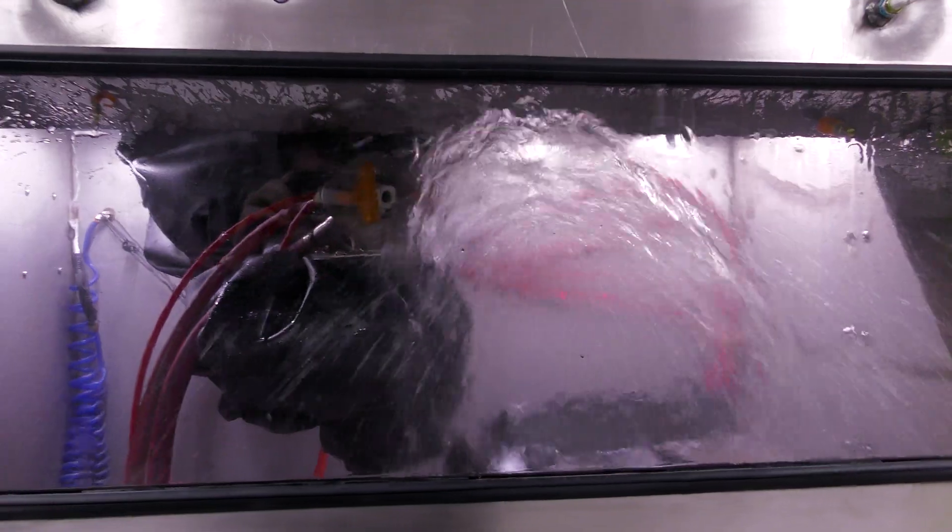I should add that on the end of the blast gun at the end of the robot you do have a rinse as well as an air dry-off, so that way you can completely automate the entire process.